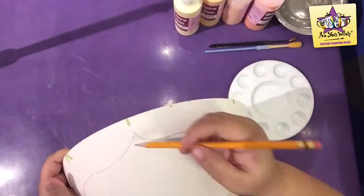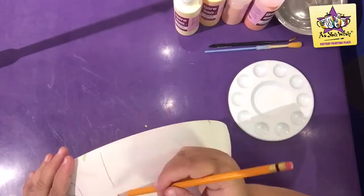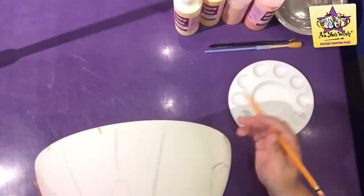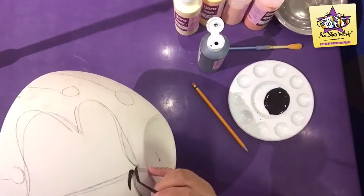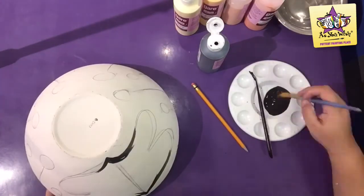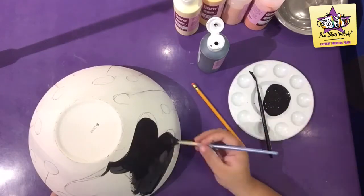Using a pencil, sketch the label and spiders outside of the bowl. Using three coats of Black Lab and a liner brush, go ahead and paint the rim of the label. Then move on to a medium round brush and paint three coats on the rest of it.